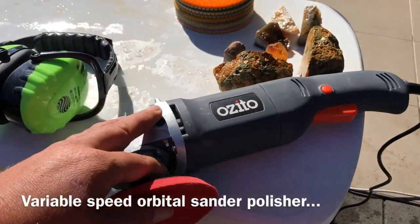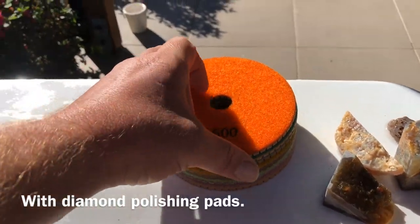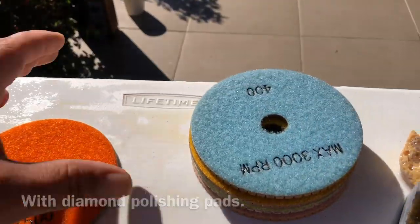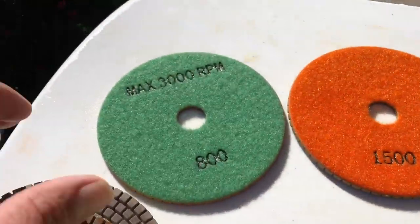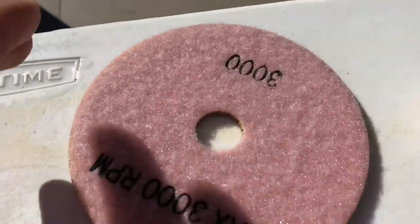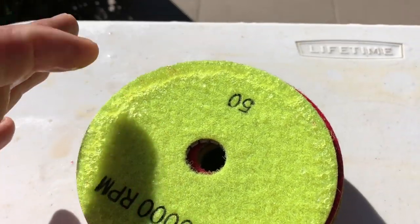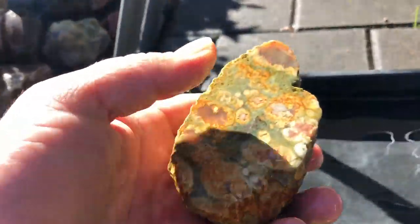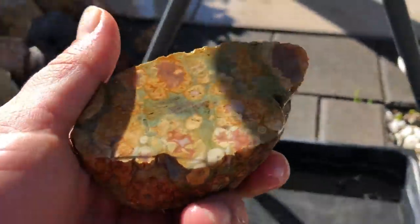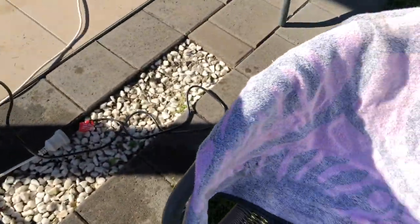Let's look at polishing. You've got the orbital sander — it's going to be set on two. The pads: you want to set them up in the right order. So 50 first, then 100, 200, and 3000. This is where we start — the lowest number first, which means it's the coarsest grit. You use these wet; once it starts drying out, dip it again. It might seem tedious — you can get water-fed ones but I don't. Also, a towel on your lap stops you from getting as wet.